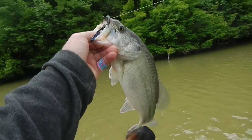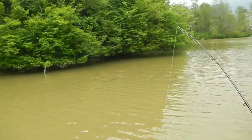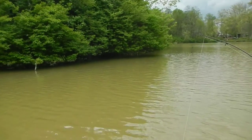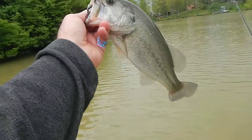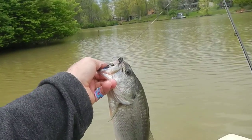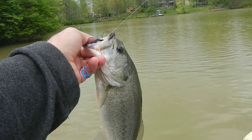Here's bass number two on the jig — pitching as tight as we can to the cover and just working it slow. We've come around this point now and gotten two, so we're going to keep working around because I know the other side of the lake and down by the dam holds some pretty decent fish too. Got two on the jig so far.